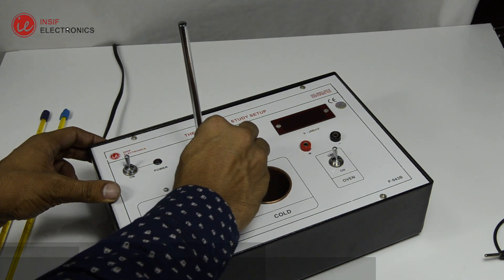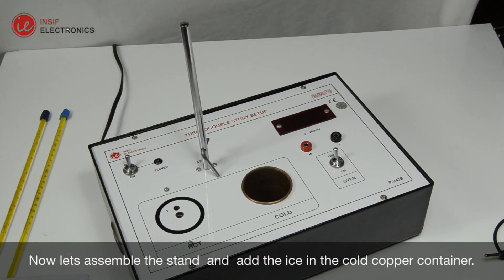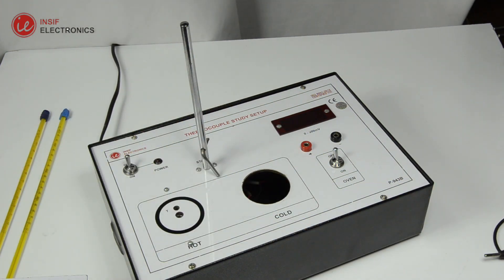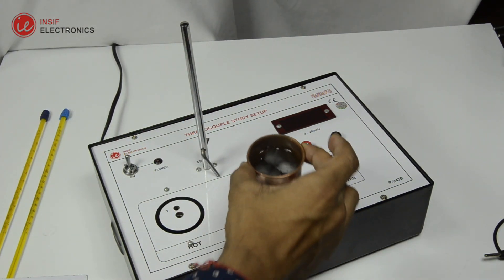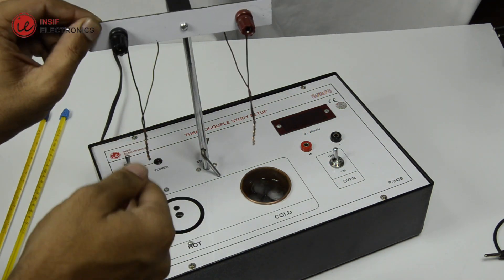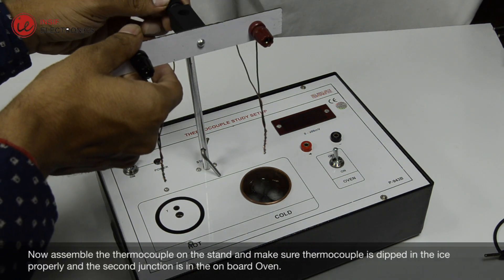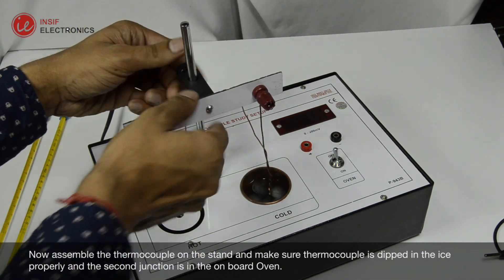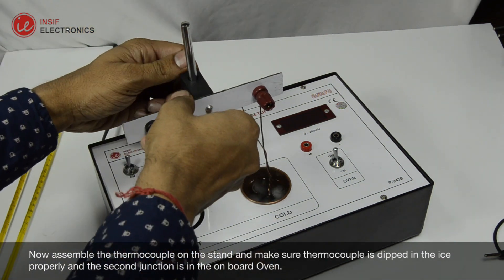Now let's assemble the stand and add the ice in the cold copper container, and begin with the electric connections. Now assemble the thermocouple on the stand, and make sure the thermocouple is dipped in the ice properly, and the second junction is in the onboard oven.